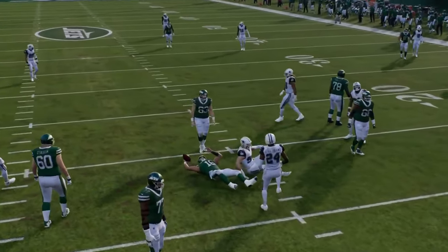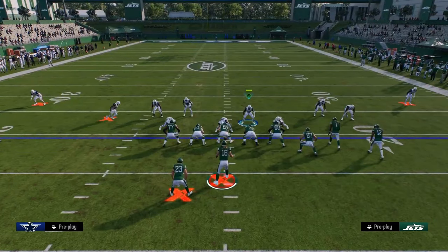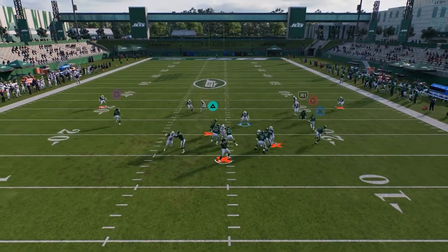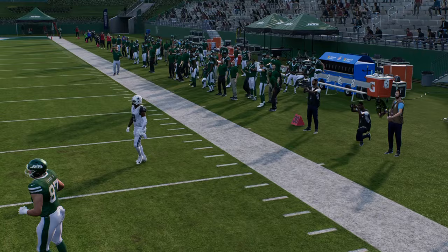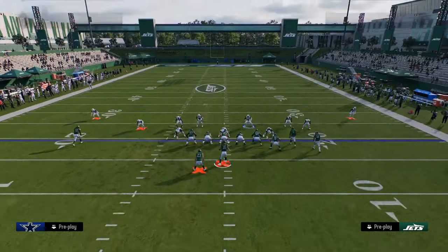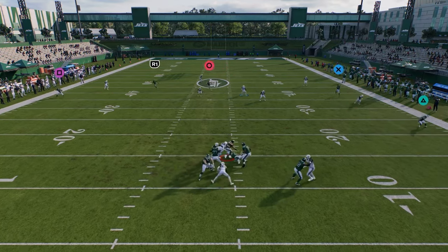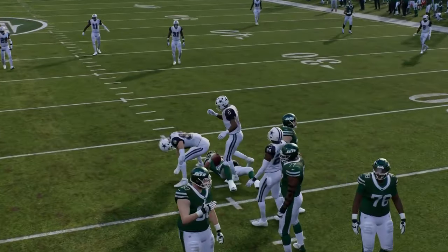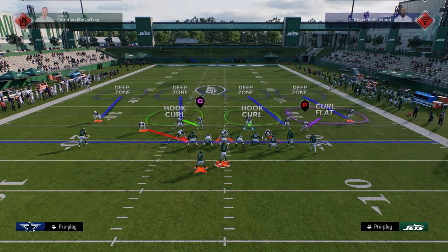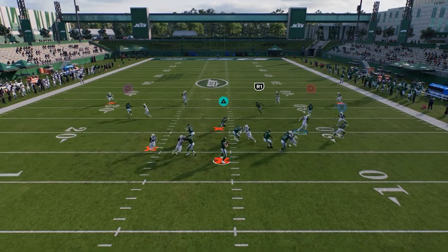These blitzes are a lot better in game than what I'm showing in practice mode. You don't have to be in DB fire two — you can run this out of cover four. Just blitz the slot corner on the left, zone the other guy, put him in a hard flat, shade underneath, and now it's basically the same defense. This is not Double Mug where you're screaming every single time. It's more of a mix-in pressure.